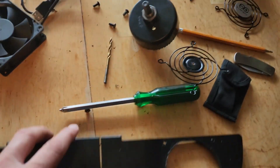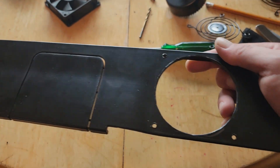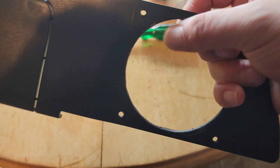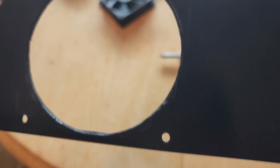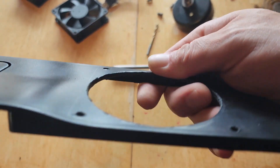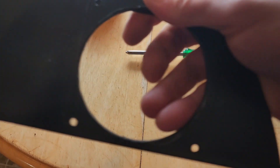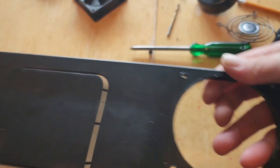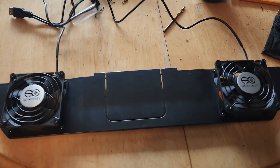Let me get these cleaned up, then I'll wash this and put it back together with the fans on, and we'll take it over and hook it up to the aquarium. There it is — I got them cleaned up pretty well, just took a knife and went around to clean up all the plastic edges. Now let's get this wiped off and hook the fans up. The fans are now installed.